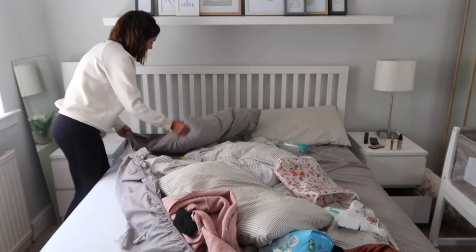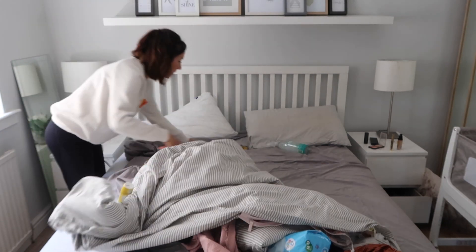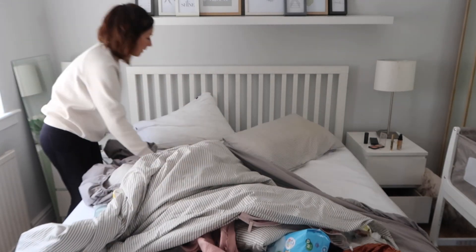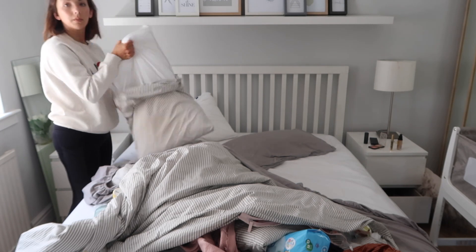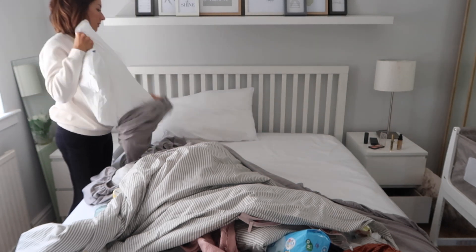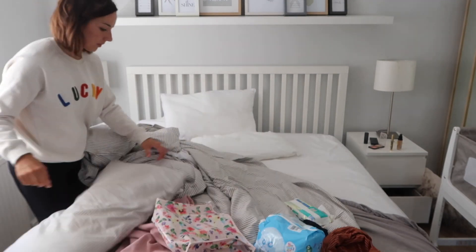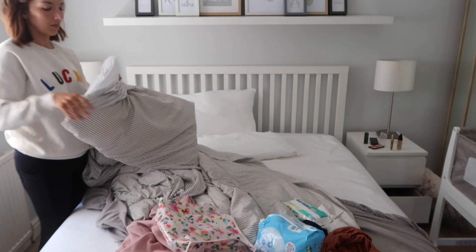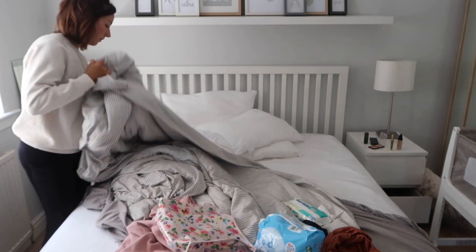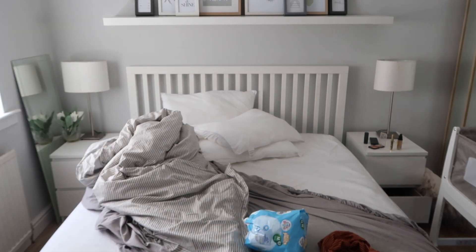Now I'm going to strip the bed. This is something I normally do on a Sunday but I'm just taking full advantage of this time and stripping the full bed, including the mattress protector. I'll usually put that through the wash every couple of weeks just to keep it fresh — I think that's really important to have one of those, especially when you have kids. I'm going to get this all done first thing in the morning, get it through the washing machine, and get it outside because it's a nice sunny day.